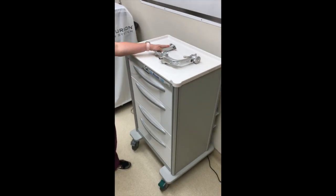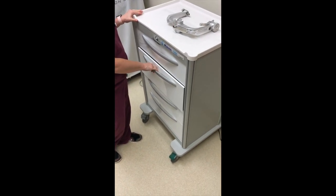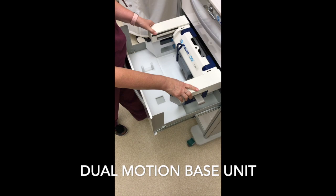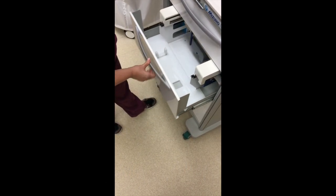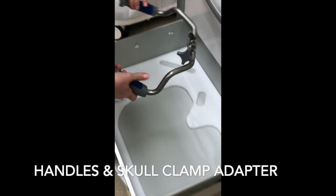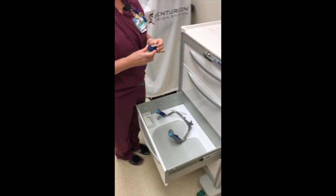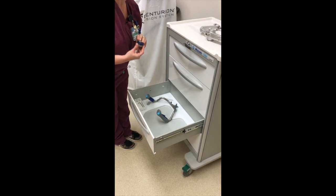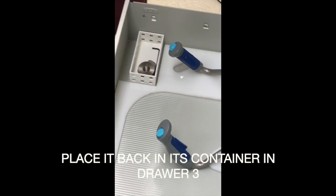You'll also need your Mayfield clamp to use the Laveau headrest. In the second drawer, you will find the dual motion base unit, which goes onto your table. In the third drawer, you will find the handles and the clamp adapter, which is compatible with the Mayfield headrest and the Doro headrest. When the adapter is not attached to the headrest, it must be placed in the little tray in drawer three of the cart.